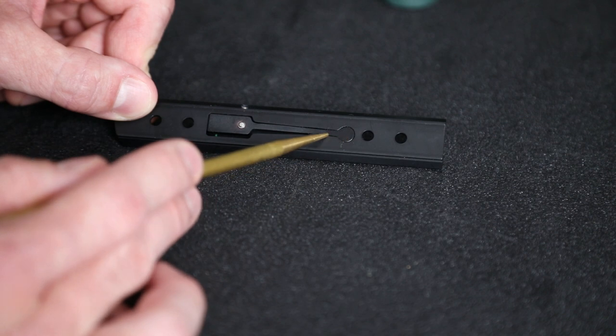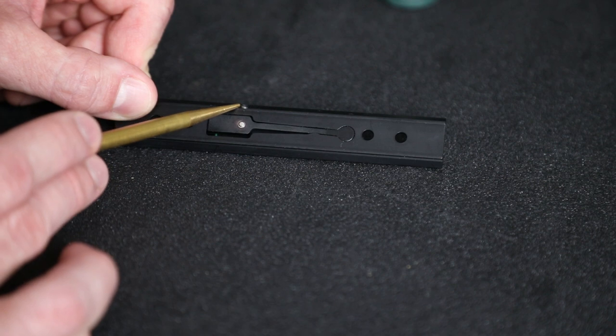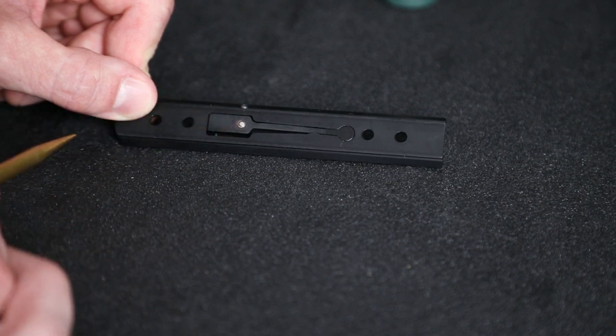If you look at the bottom of the sight you'll see there's a bump followed by a relief cut. That bump pushes the sight to one side so that when you run the windage screw in, it pushes the sight to the other side, allowing you to adjust it back and forth for windage.